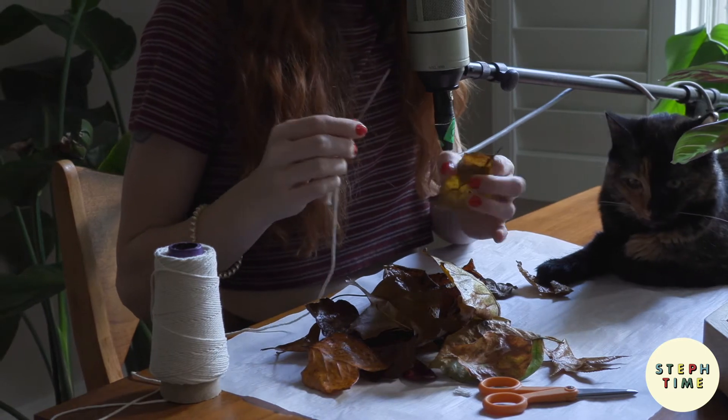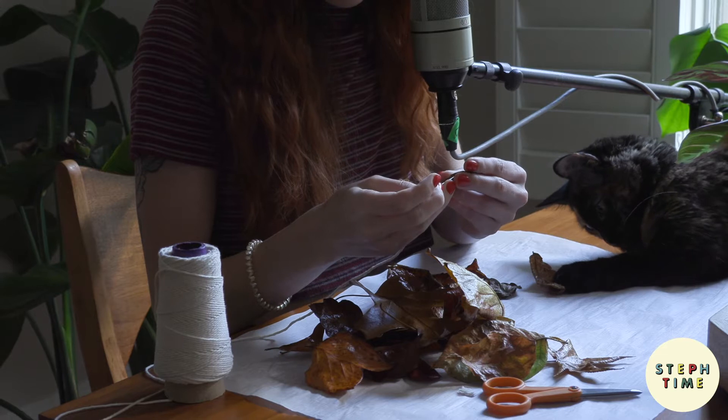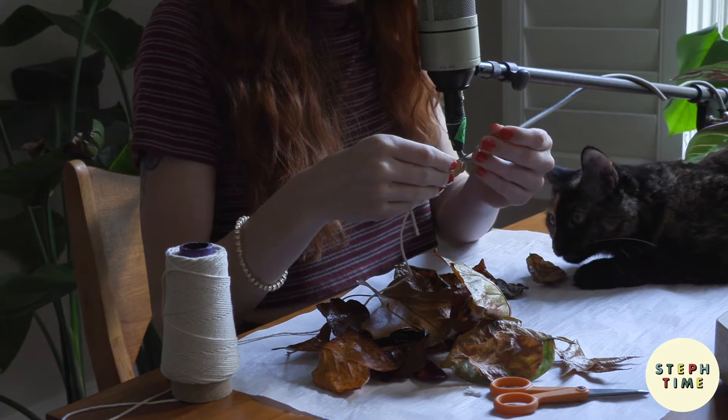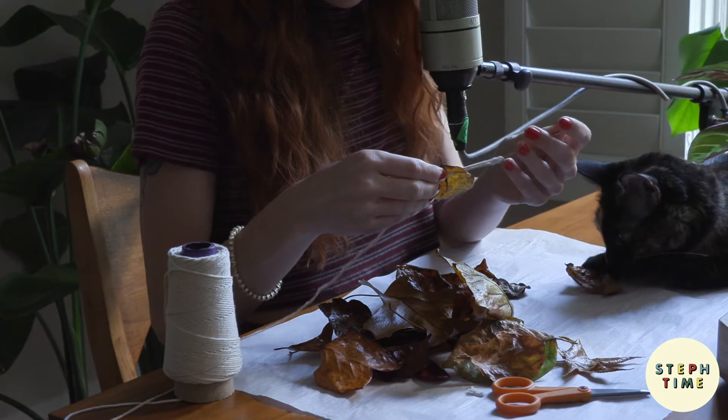Going to go in and under with this through the leaf to string it on. Just be gentle as the leaf can rip.